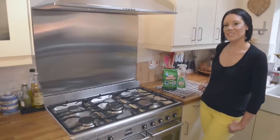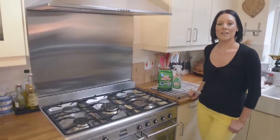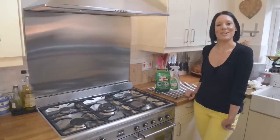All that's left to do now is to turn the power back on and just run your oven on a low heat for a few minutes just to dry out the inside — and there we have it, the safe and easy way to clean your oven and hob.